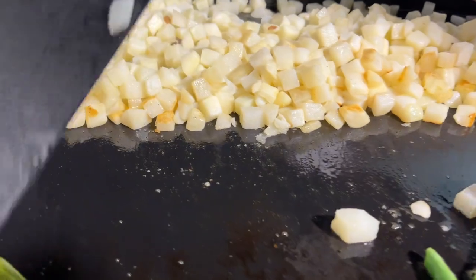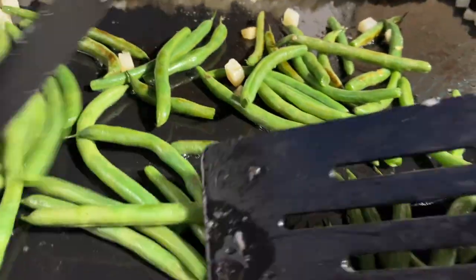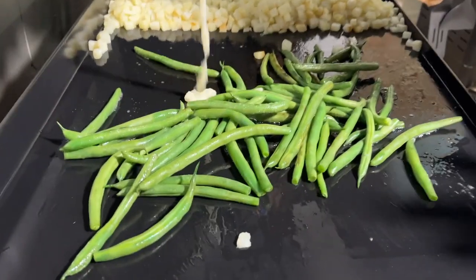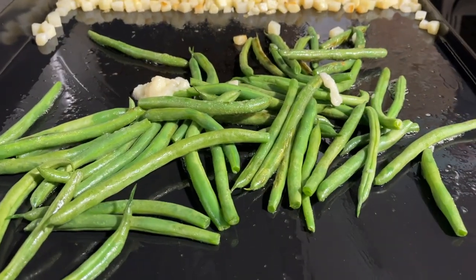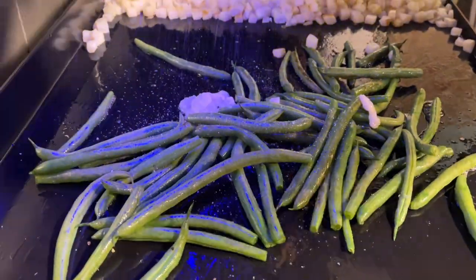Some of the green beans are starting to brown and the potatoes are browning too, so now I'm going to add the garlic paste and salt and pepper to the green beans. I'm laying down a good amount of garlic paste, then throwing in some salt and pepper — they are in effect.